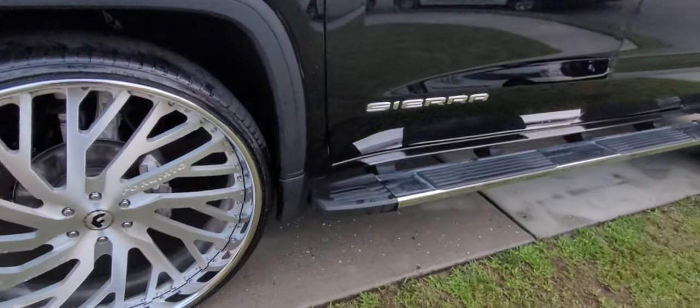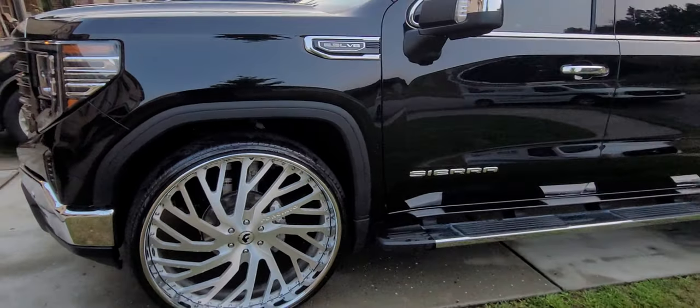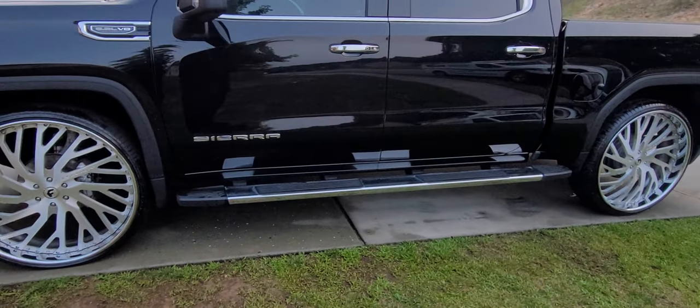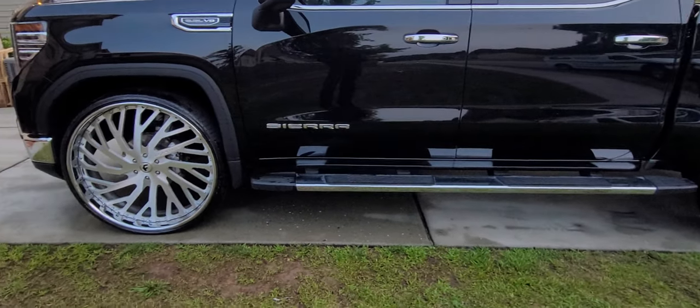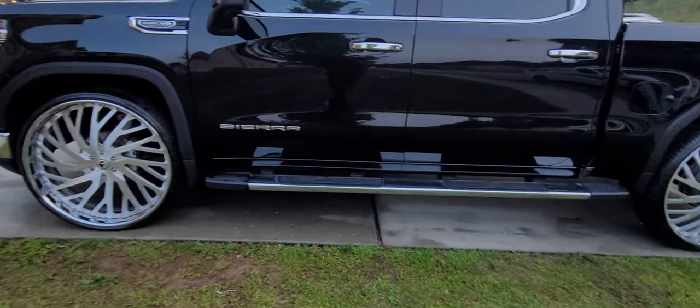And as you can see, I still got my mud flaps. Some people don't got them — they take them off. So when you see YouTube videos of folks with 30s on their truck, check and see if they still got their front mud flaps on.